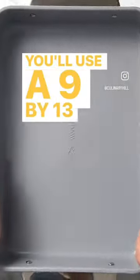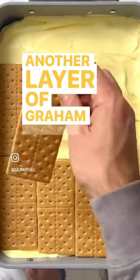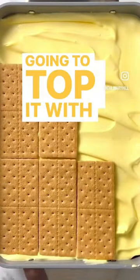You'll use a 9 by 13 cake pan. Add a layer of graham crackers on the bottom, top with some of the pudding mix, another layer of graham crackers, some more pudding mix, and finally the third layer of graham crackers. Then we're going to top it with chocolate frosting.